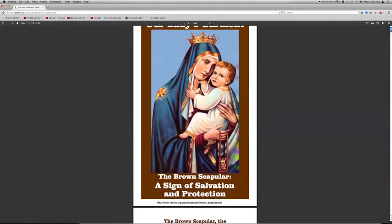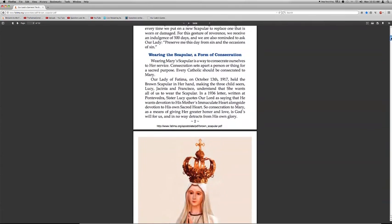To answer the question of whether you can just wear it — yes, you can certainly just wear it. But the question is, is the promise for those who wear it or for those who are enrolled? According to the traditional view, unless you were enrolled in the scapular, you didn't get all the promises. The enrollment is simply because the scapular is part of a religious garment — you become a member of the confraternity of the Carmelite order by being enrolled. So the promises are for those who are enrolled, and you should be enrolled.